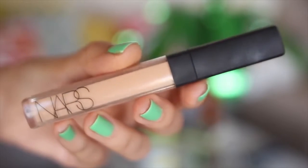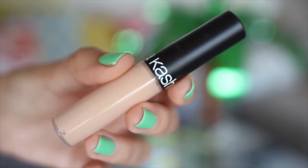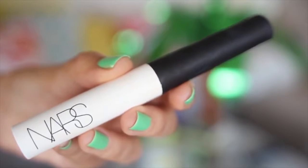Next I'm bringing in my NARS Creamy Concealer in the shade Custard to cover any blemishes or discoloration — it looks super natural and covers really well. To get rid of those dark circles I'm using the Sonia Kashuk Liquid Light Concealer, which brings more light to your eye area while concealing dark circles. It's creamy, easy to blend. It wouldn't be an Ingrid tutorial without the NARS eyeshadow primer, so I'm putting a little bit on my eyelids to prevent creasing and control oiliness throughout the day.